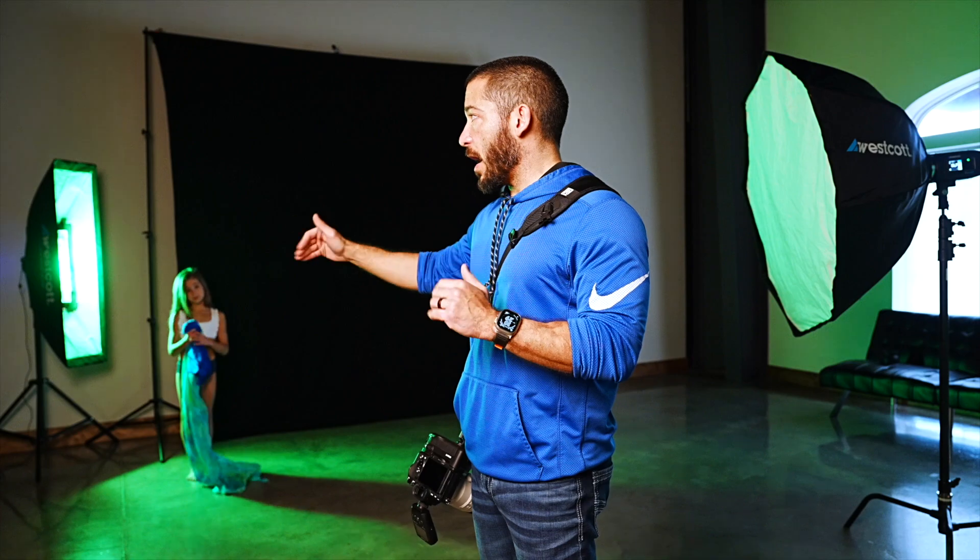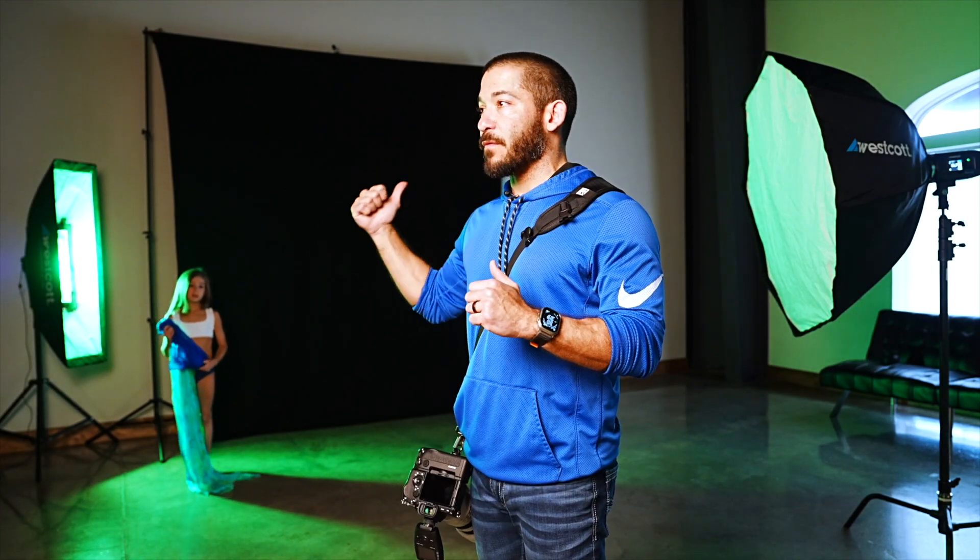In the other video, I have her moving and then the strobe fires at the end. This one's going to be the opposite — it's a little bit different. It's not quite the same look, but it's similar.